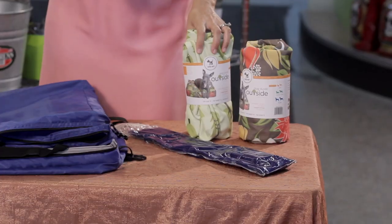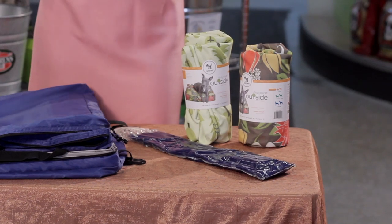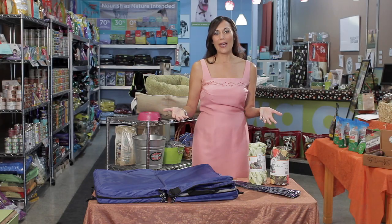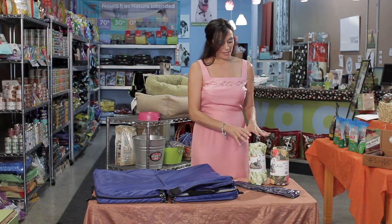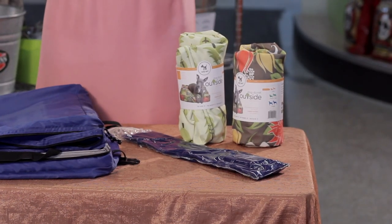Now if you wanted to do something at home, you can do that. I have these nifty bed covers, and what you could do if you wanted to DIY and cool off your dog's bed on your own — just simply put one of these in the freezer for a few hours until it's nice and cold,